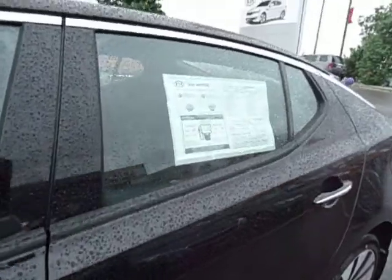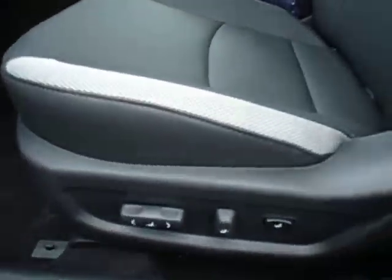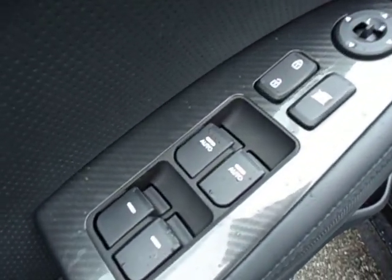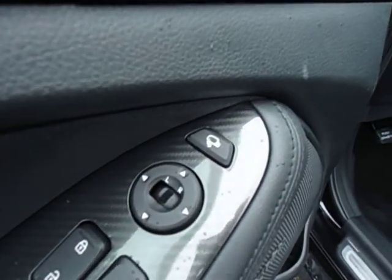But the real story is inside. You can see that it does have power seats, both driver and passenger. This one actually has a lumbar support as well. It comes standard with power windows, power door locks, power side mirrors — those side mirrors are heated. And this button here is your power folding mirrors.